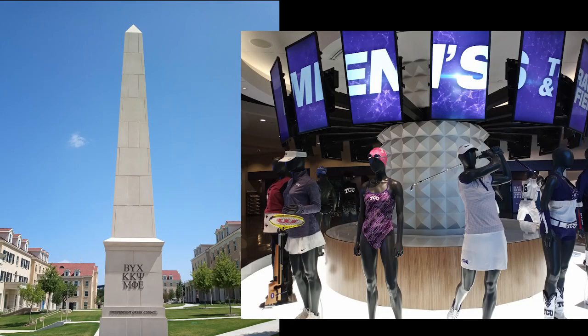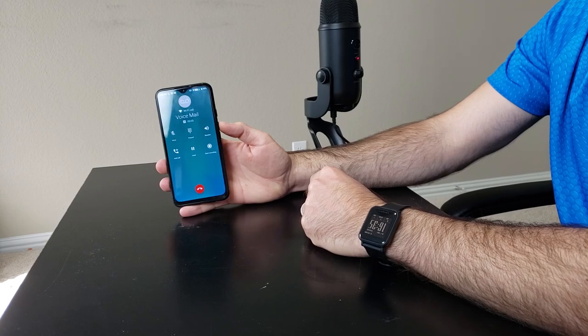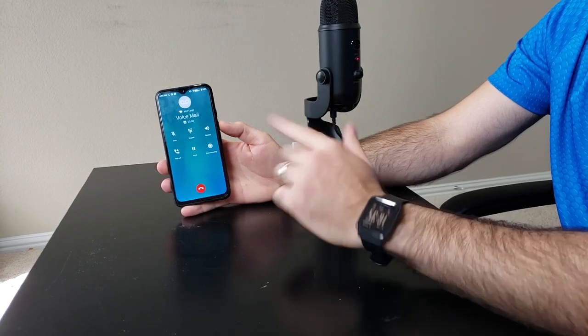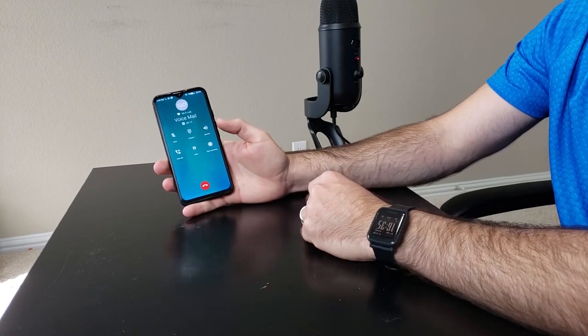As far as camera goes, in good lighting it will take pretty awesome pictures — I'm going to show you some sample shots. In low light situations it does struggle quite a bit, which is to be expected at the $130-$140 price point. I also really liked — and this surprised me — that when making a phone call there's an option to actually record the call. You push that little start recording button and your phone call is recorded. Very useful. I wish all phones had that built in.